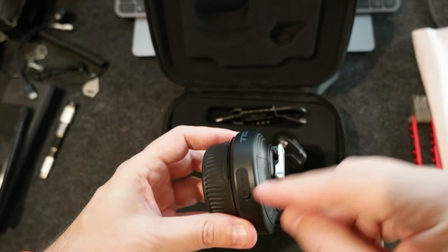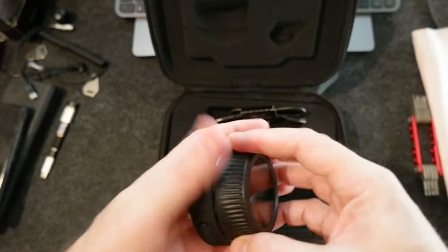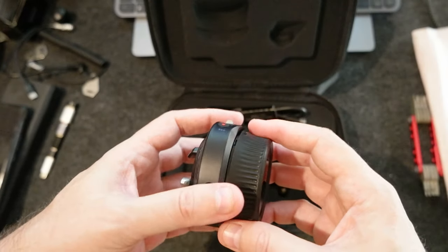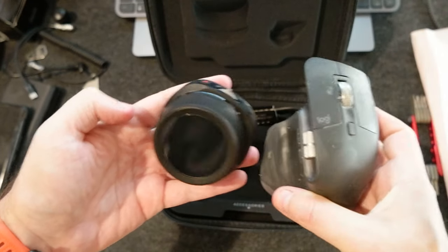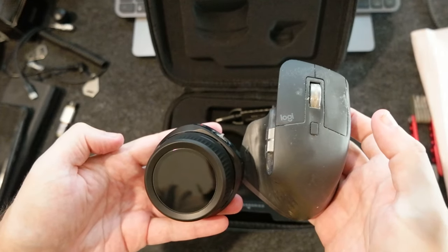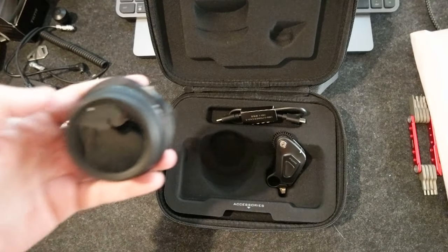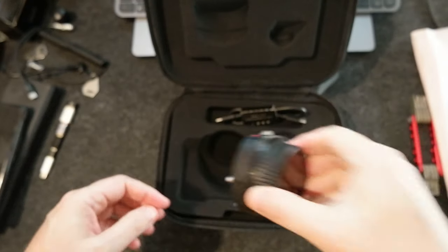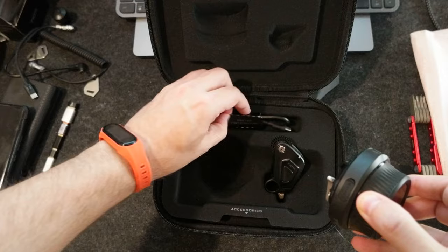Here is the USB charging port. It looks really good — nice and compact, it's not that big. Let me see if I can compare it. I have a mouse here for reference. It's really compact — the box is much bigger than what's inside.